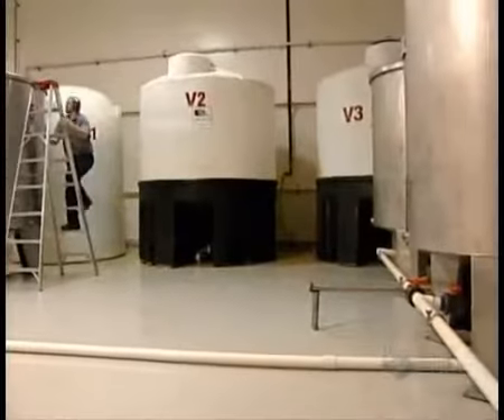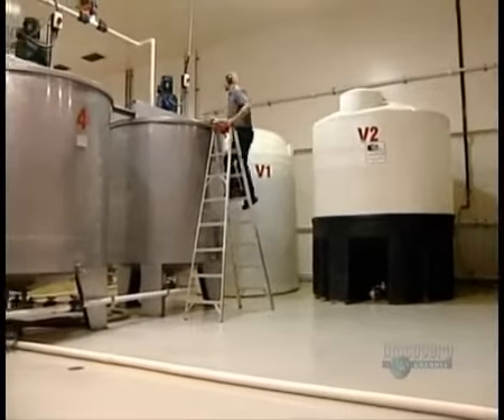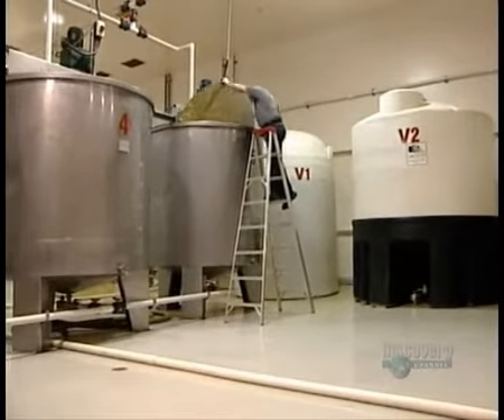The creamy smooth Dijon mustard goes into a stainless steel tank. A slow-speed revolving mixer removes the air, which would otherwise turn it brown and dull its flavour. The yellow mustard tanks also have mixers to remove air and to keep the condiment well blended.